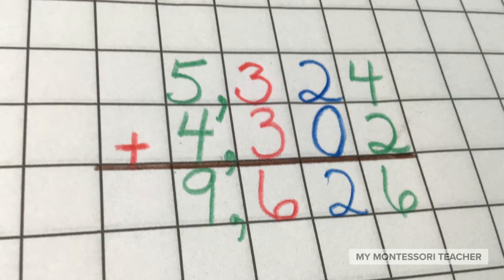Five thousand three hundred twenty-four plus four thousand three hundred two gives us the sum nine thousand six hundred twenty-six. Five thousand three hundred twenty-four plus four thousand three hundred two equals nine thousand six hundred twenty-six. That's it for this activity.